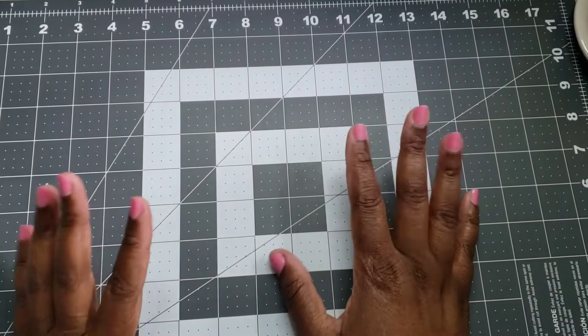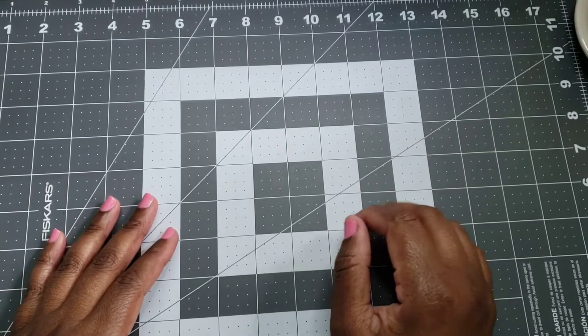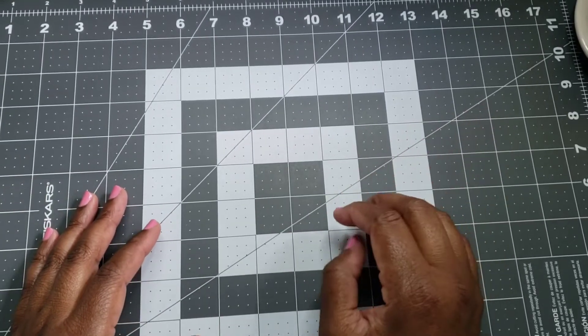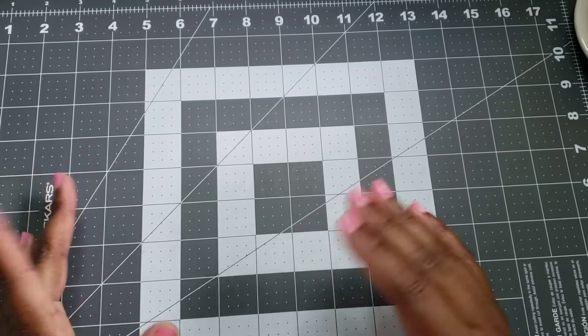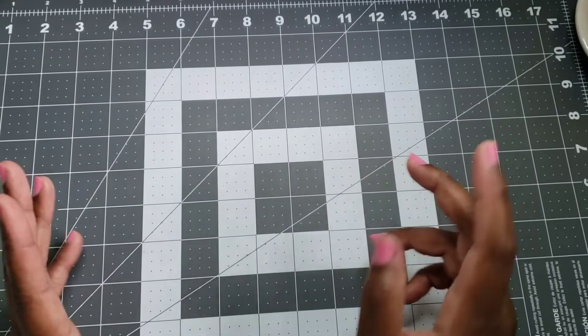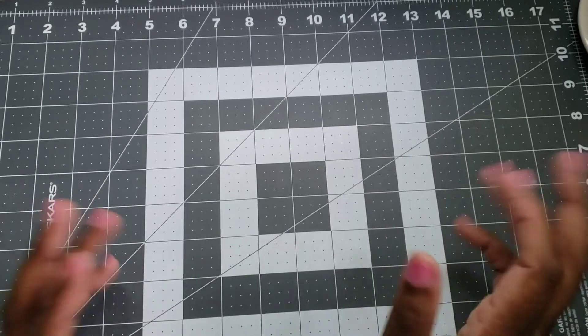Hey crafty peeps, welcome back to my channel! Today is the first of May, so I'm here to do my end-of-month Crafty To-Do's for 2022 — a year-long challenge I have going on on my channel where I knock something off my crafty to-do list. This is my video for April.